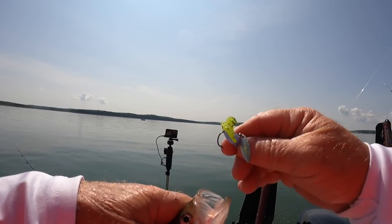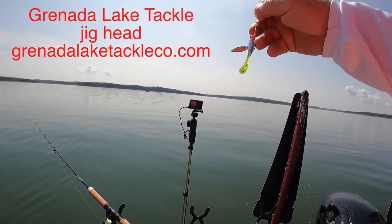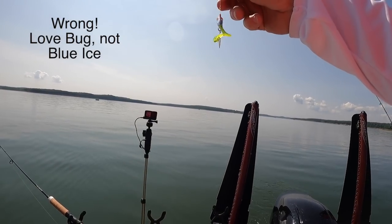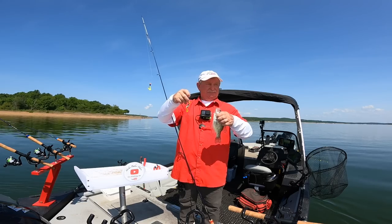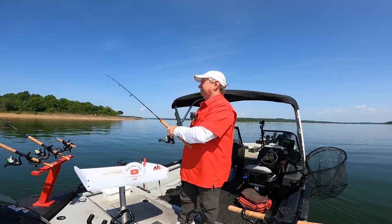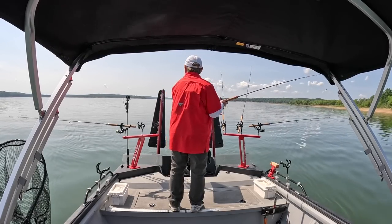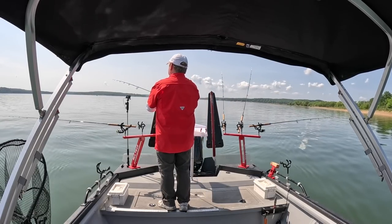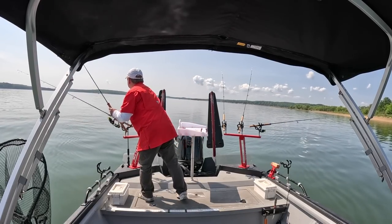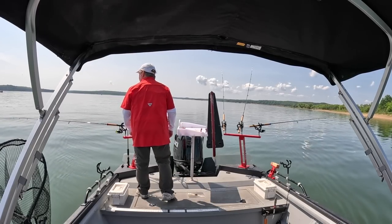That's on a one-eighth ounce Grenada Lake Tackle head, orange, and that's that blue ice color Bobby Garland plastic. That fish is too little but I appreciate him coming along. As always, that was on the inside rod — I'm going to cast it to the outside, pass the one that's on the outside, switch the outside to the inside, and we're good to go.